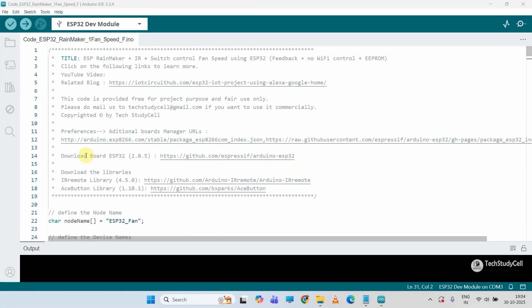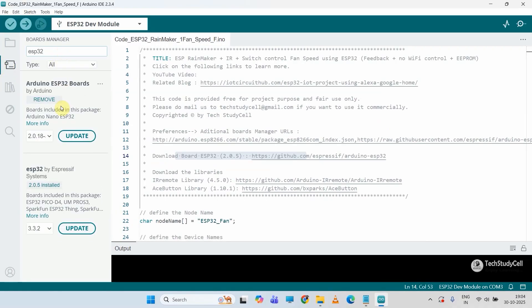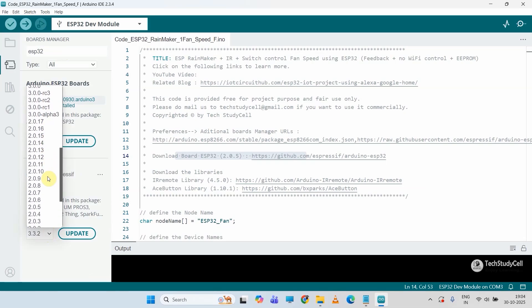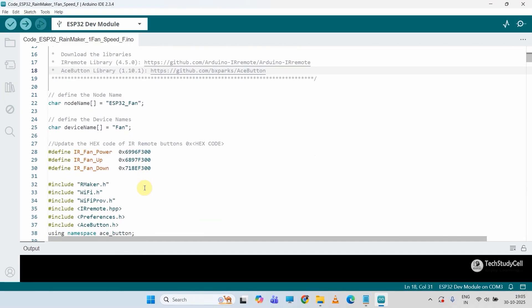For this project I have installed ESP32 version 2.0.5. You can go to Board Manager, search for ESP32, and install that version. You also need to install the IRremote and EasyButton libraries — I have mentioned the exact versions, so please install only those versions for this project, otherwise you may get errors while uploading the code.